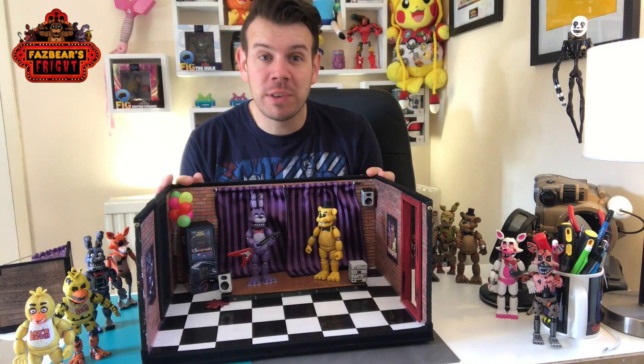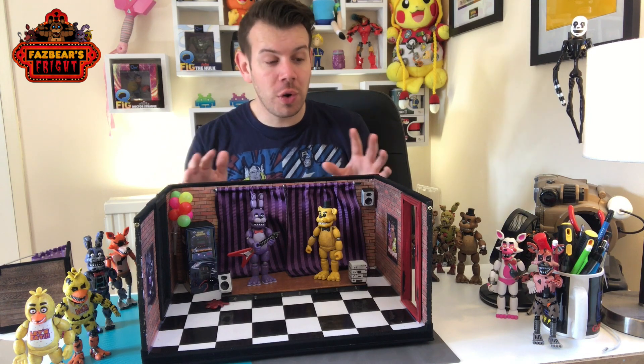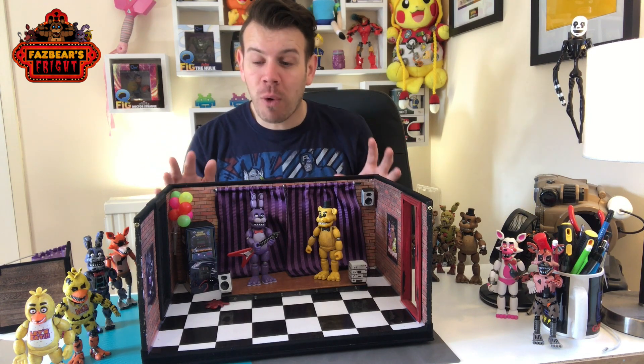What's up guys, and welcome to my channel, Flame Over 4. In this video I'm just going to do a short introduction to how I made this stage.